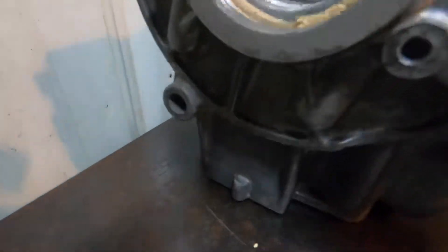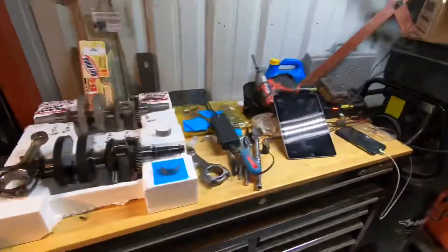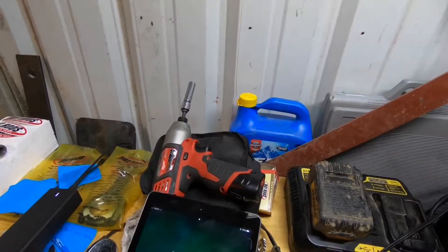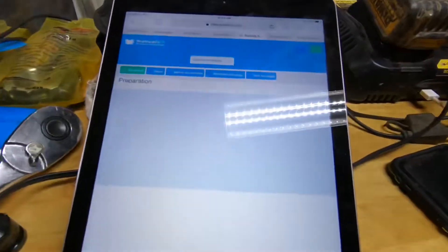If you look at your crankcase, you've got some numbers punched in the side there. This one says 2 2 2 2 1 1. So as I understand it, you look at the manual...